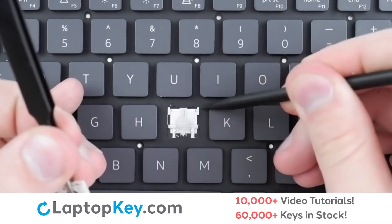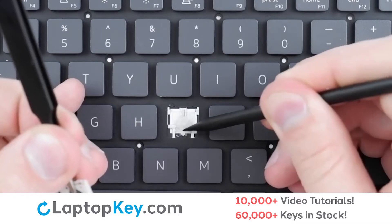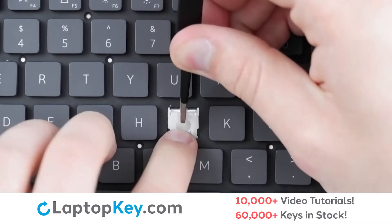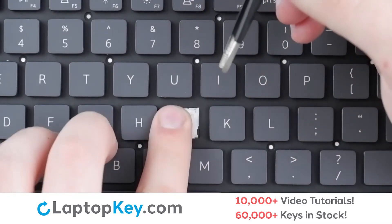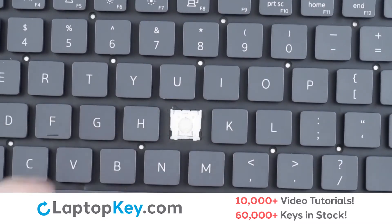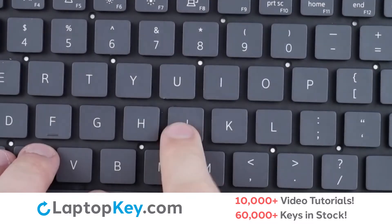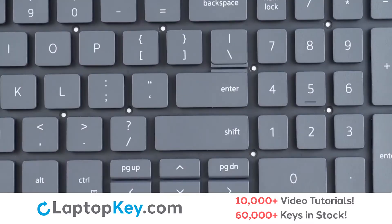Then, using the metal hooks, we will lay the clip down bottom first, pressing slightly on the upper corners. Replace the key cap with a firm press, and we are functional.